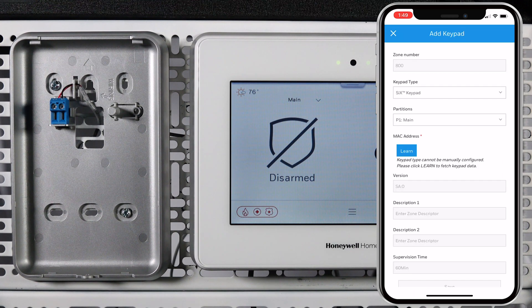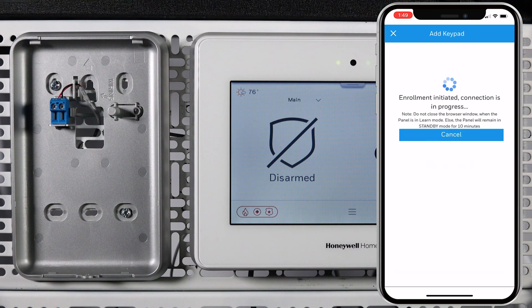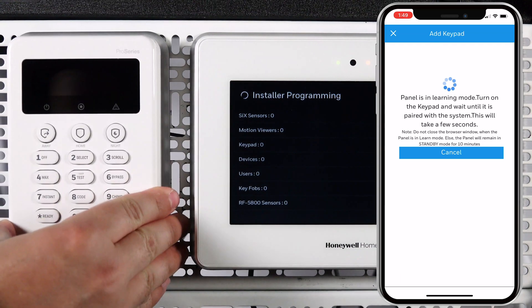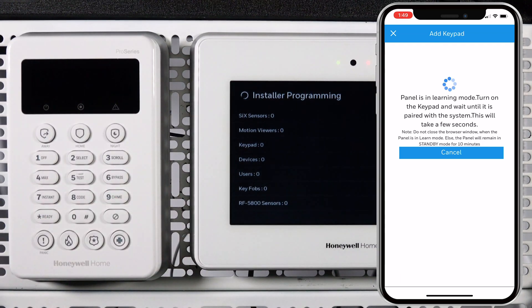This will take you to the enrollment screen. Tap Learn. Once the app displays that you are in learning mode, you can install the keypad onto the wall plate to power it up. Once the keypad is powered, it will begin to look for a panel to connect to.